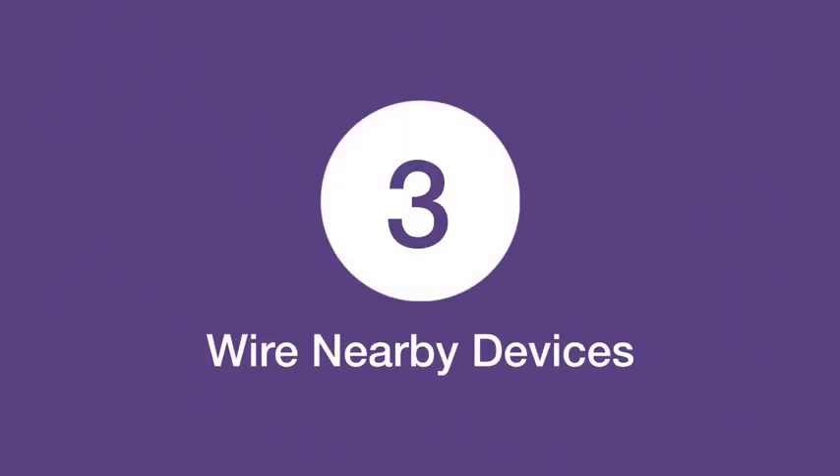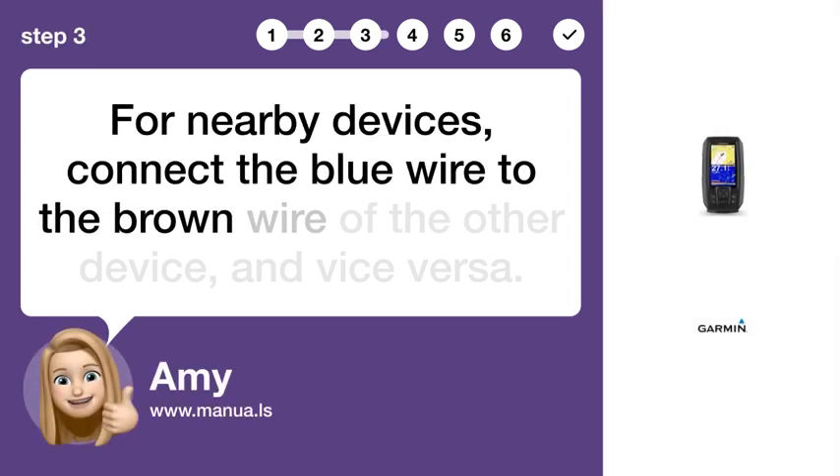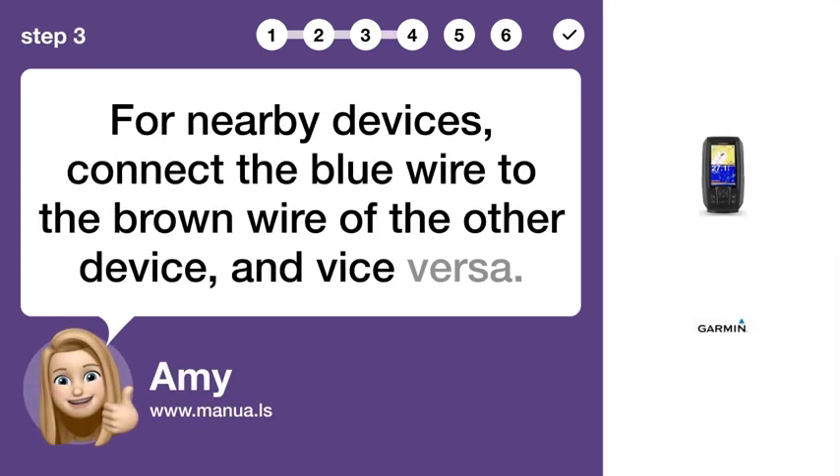Step 3: Wire nearby devices. For nearby devices, connect the blue wire to the brown wire of the other device and vice versa.